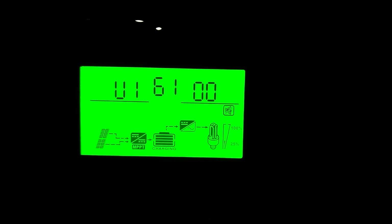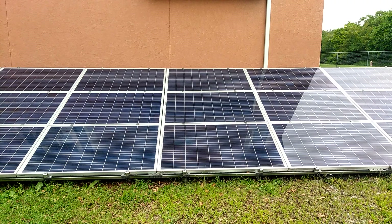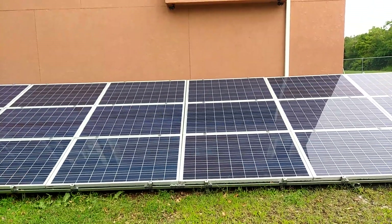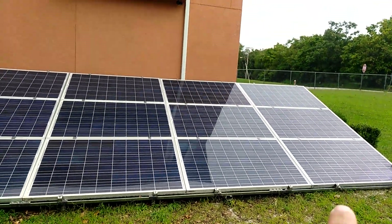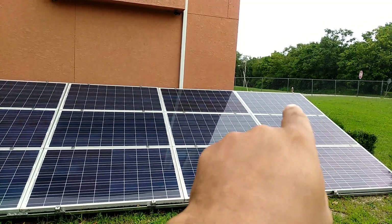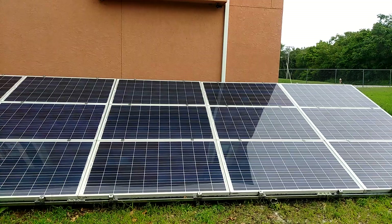Let's go out and look at the solar panels. Okay, we're outside. Here's the solar panels. We got 1, 2, 3, 4, 5, 6, 7, 8, 9 panels.